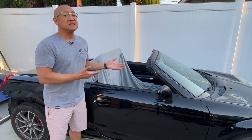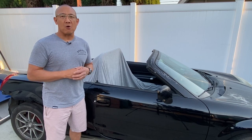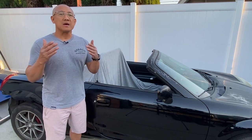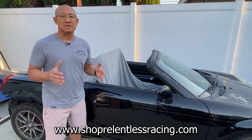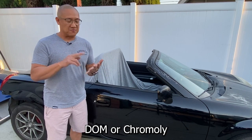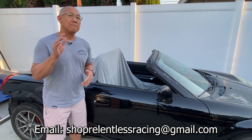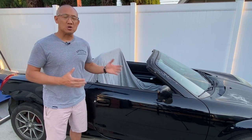So with this platform she's going to be more street than she is track. As many of you know, the ZZW30 doesn't have a lot of aftermarket support, so I've been working with some of my partners to develop some products for the MR2 Spyder. I'm super excited to show you what these products are — all available via my website www.shoprelentlessracing.com. They're available in different finishes, materials, and different configurations. If you DM me, I can answer all of your questions.